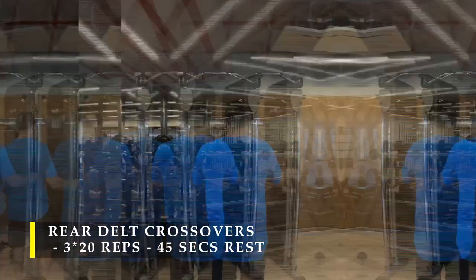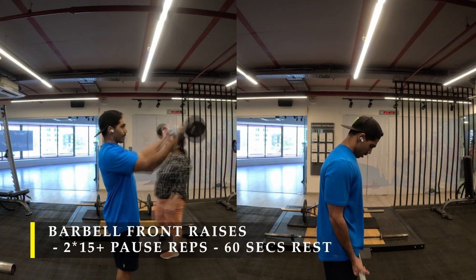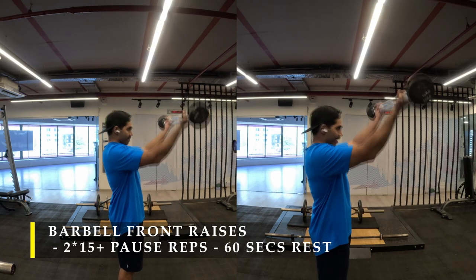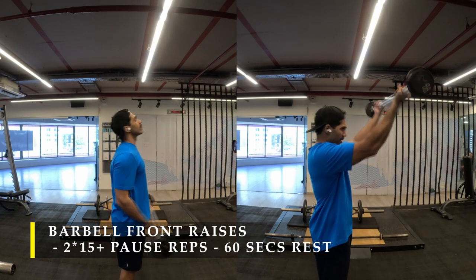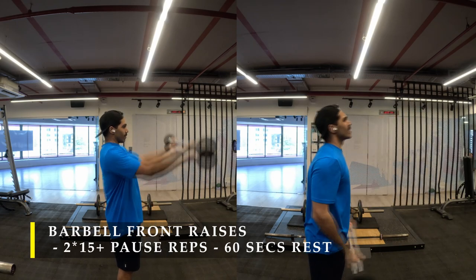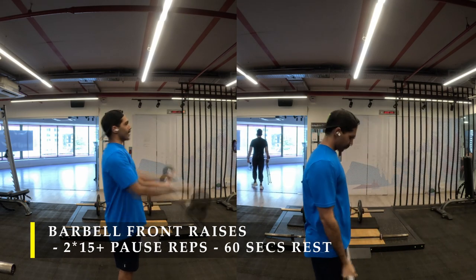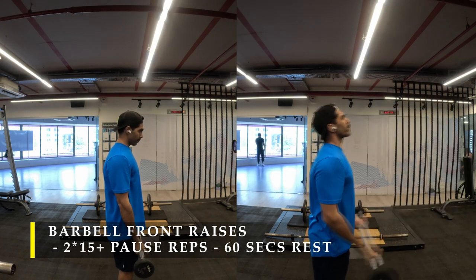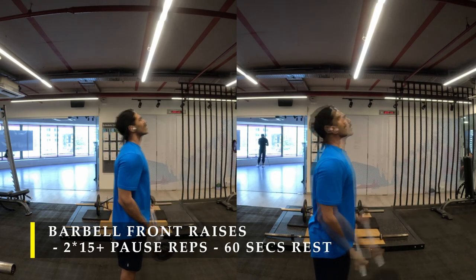After completing my rear delt work I moved on to front delt work, choosing barbell front raises with a bent elbow. The starting position of your raises would be with a bent elbow and we keep it there. I did two sets of 15 repetitions to start, then used the rest-pause technique — I paused for a few seconds, got five more repetitions, paused again, five more, and in that fashion got 20 additional repetitions. This demands a lot from your front shoulders — I was getting tired and going out of breath quickly but kept going to accumulate those 20 repetitions.